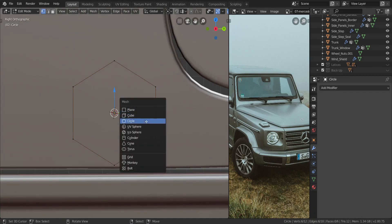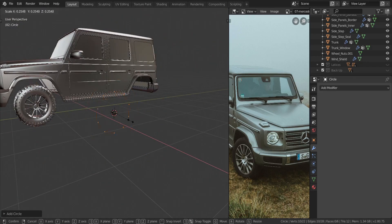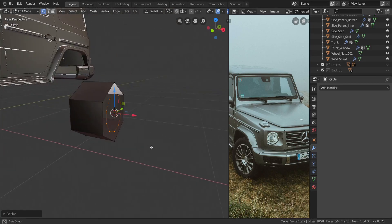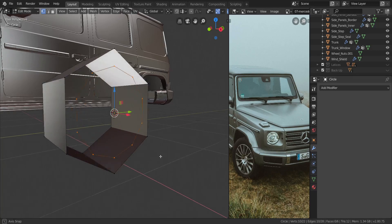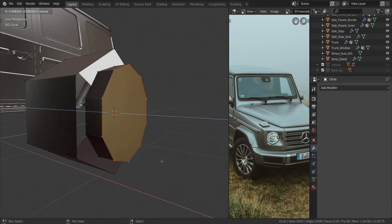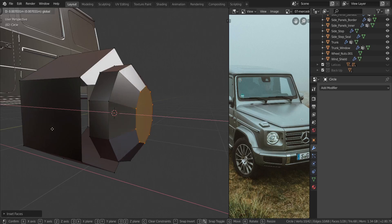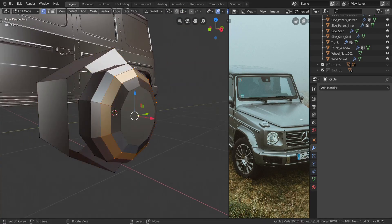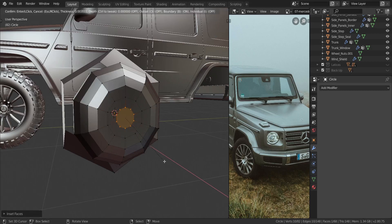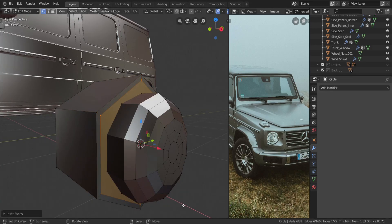I added in another circle on the side, this time with 10 vertices, and scaled it down to fit inside the hex circle. I pressed F to fill the face, then pressed I to inset it, and pressed E to extrude upward. Then I pressed Alt and S to shrink/fatten it out, inserted the face twice, and pressed X to delete the faces.